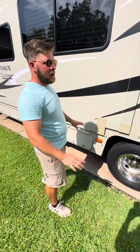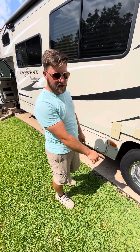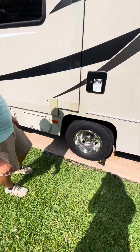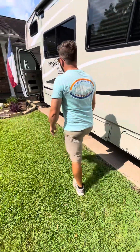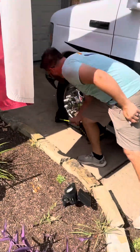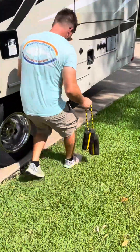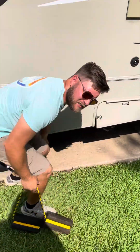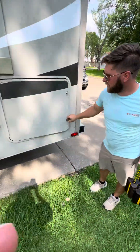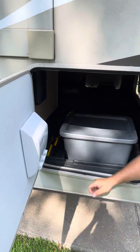Before you leave, if all your pressures are good, the next thing is to go ahead and un-chalk the vehicle. Chalking the vehicle is very important once you arrive, but we'll cover that in another video. I'll pull these chalks — just this side for demonstration. The emergency parking brake is still engaged while doing this. There's a spot right in this compartment where I put all my chalks so they're ready for access.